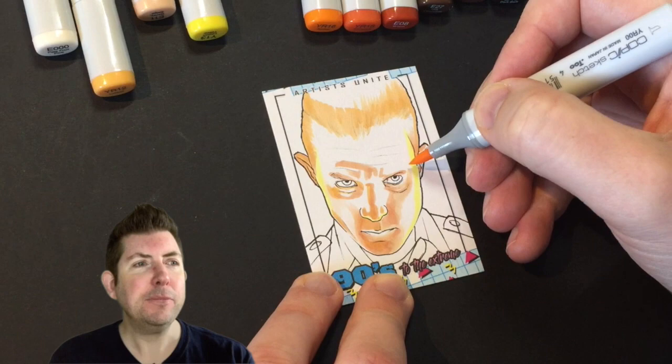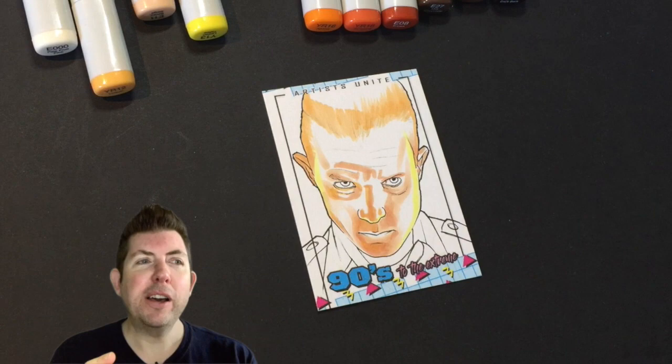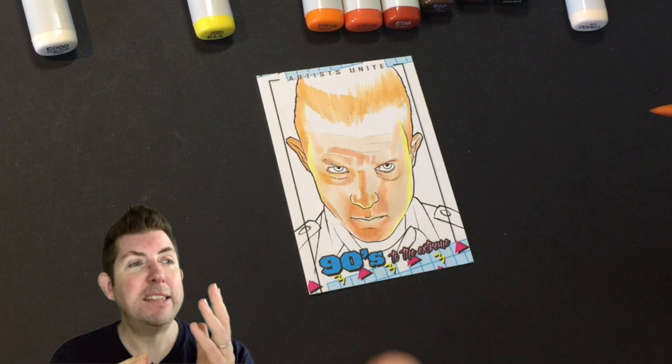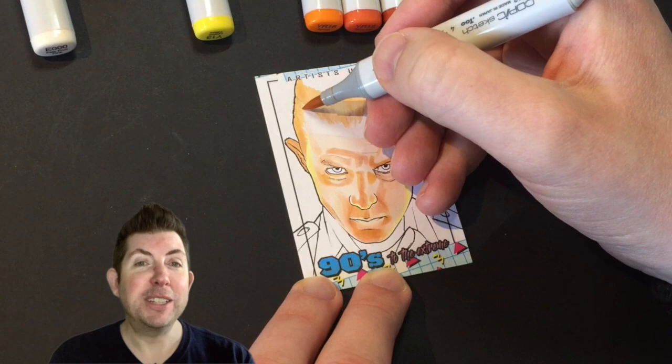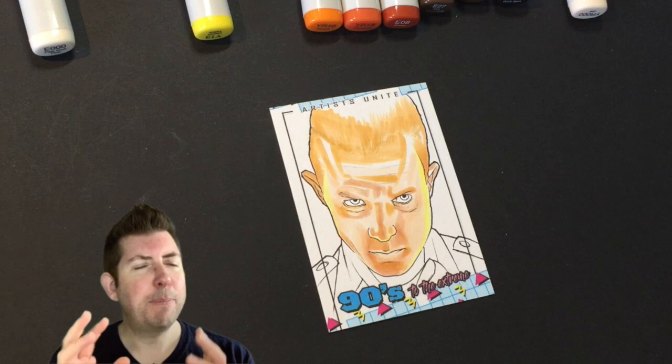They wanted them all to be in colour, which at the time was something I didn't really do very often — I was very much using graphite. Every now and again I like to dip back in; a few years have gone by and my skills have hopefully improved. I drew this one in late 2020 on these 90s to the Extreme blanks. This is an iconic moment if you're a fan of Terminator 2 — I like capturing moments.